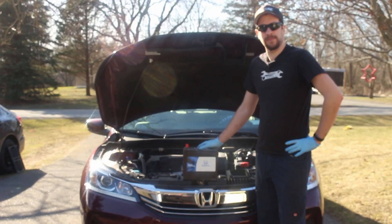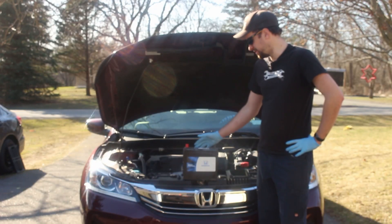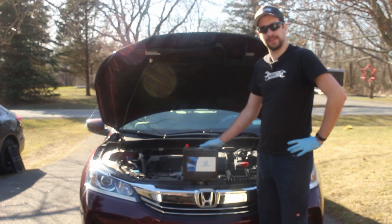Hey everybody, this is Dan from Mechanical Malarkey. Today I'm going to give you a basic overview of how to change a battery in a Honda.